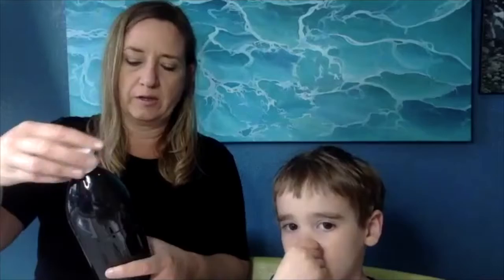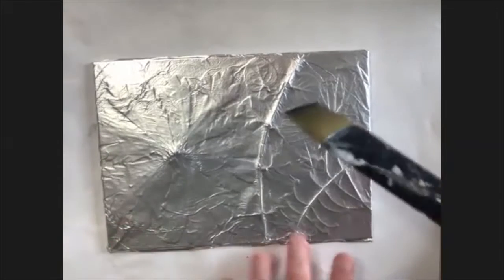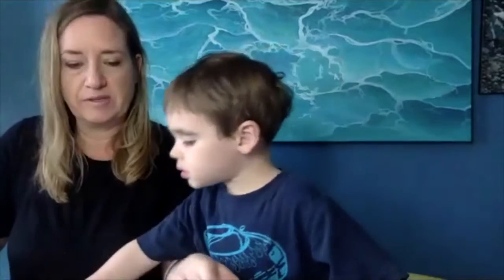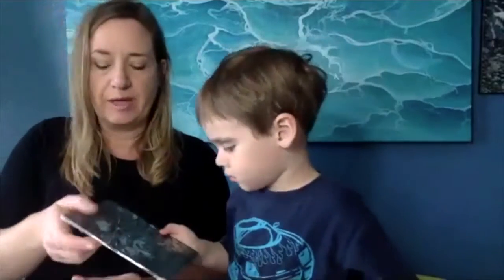Now we're going to take some black paint — I'm just using regular craft paint, standard stuff you buy at any craft store. Put it in a bowl. Now we're just going to paint over the whole thing. We have paint on our brush and we're just going to brush right over the top of the foil — just paint the whole thing black. Did we miss any spots or does it look good? Just a little more. Then put your paintbrush in the water. Once it's dry, we'll swap these out — this one is already dry. I'm going to show them how we scrape off some of the black.